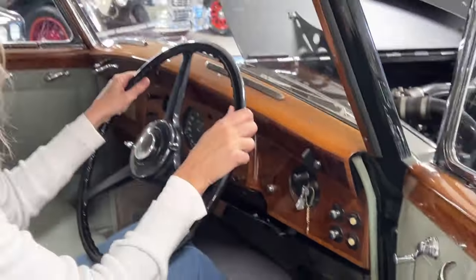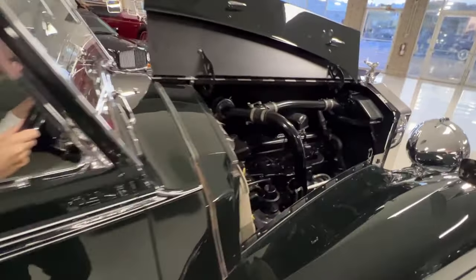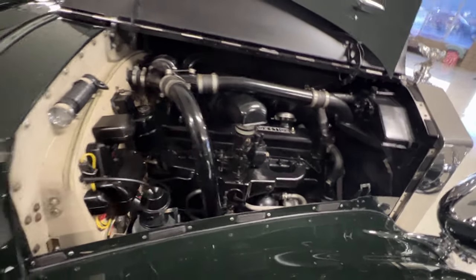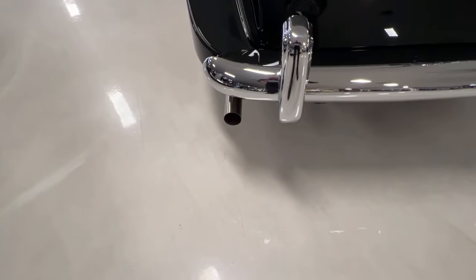There she goes. Perfect. Isn't that amazing? This car is amazing. Sounds great.